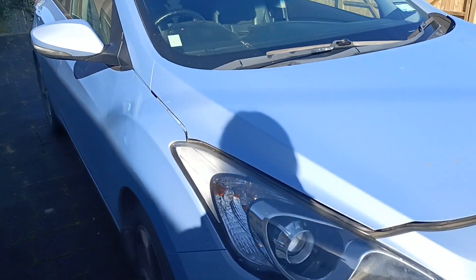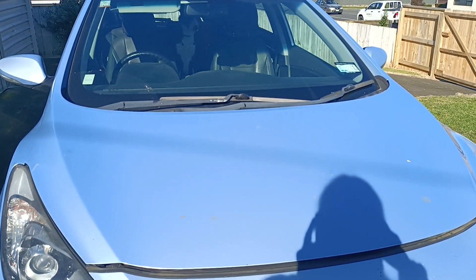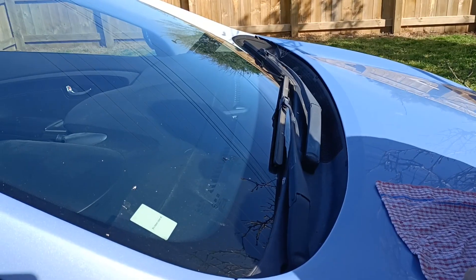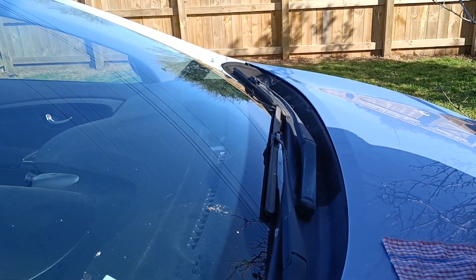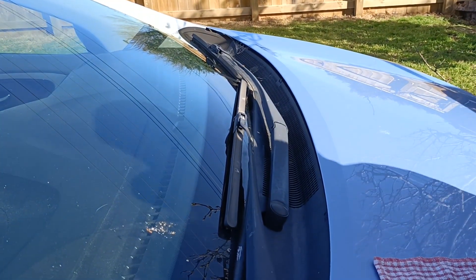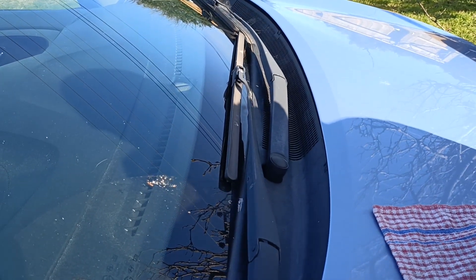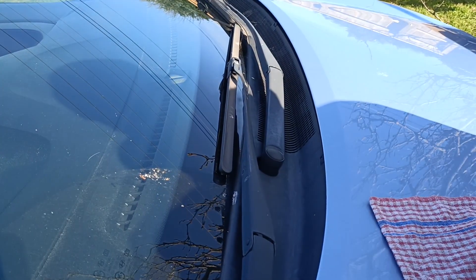Have you ever wondered how to change your lights on a Hyundai car? Follow along with a step-by-step guide. This is a 2014 Hyundai i30 Elite.